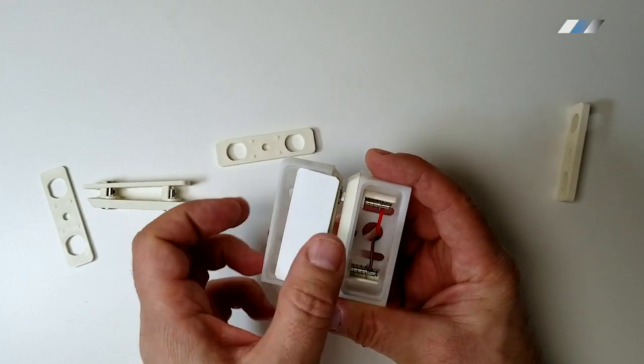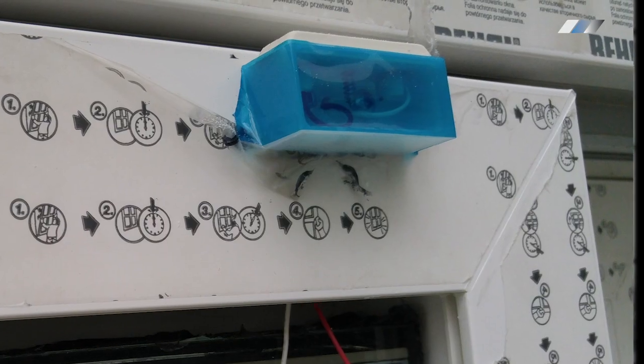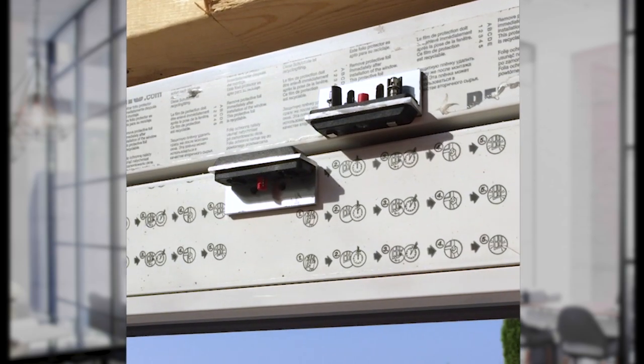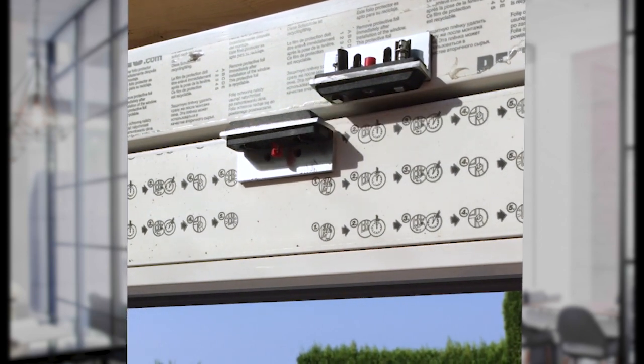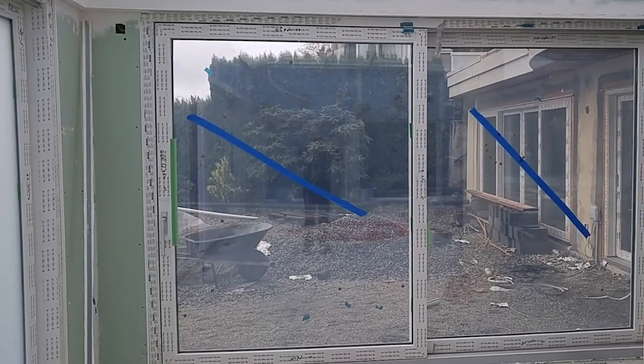Magnetic connectors can be used to transfer power from the frame to the door. Here is a housing that has been designed specially for magnetic connectors. As you can see, when the door reaches a specific point, the magnets connect to conduct electric current.